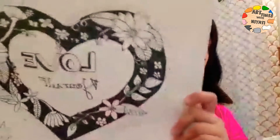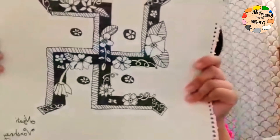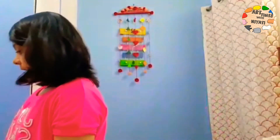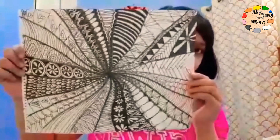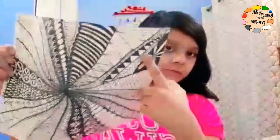And a peacock. Now a heart that says 'love yourself,' and one more drawing like that. And a drawing of pattern type — there are many types of pattern drawings. And a butterfly.